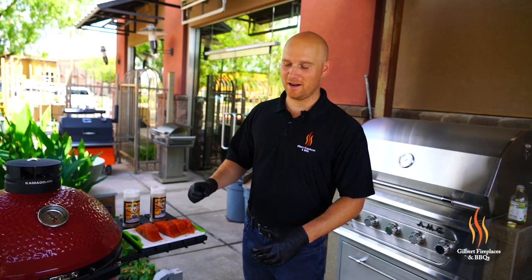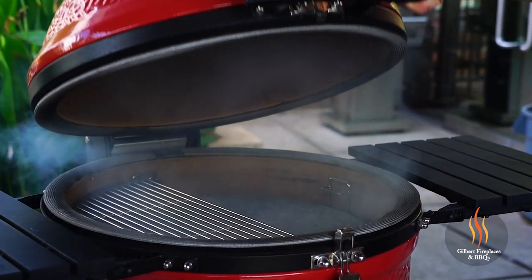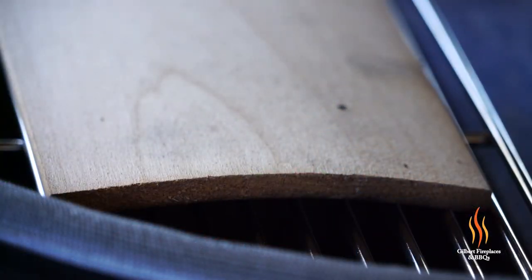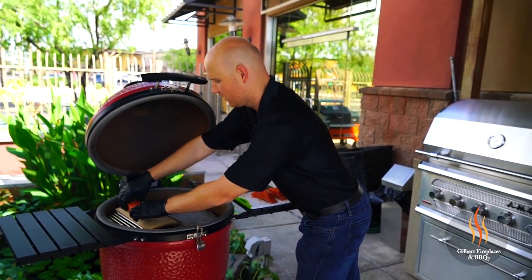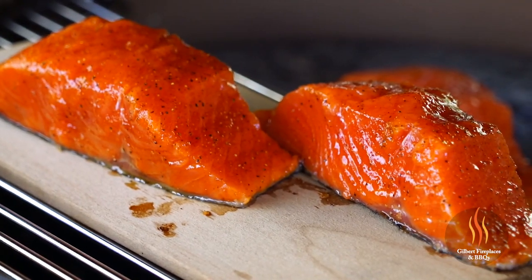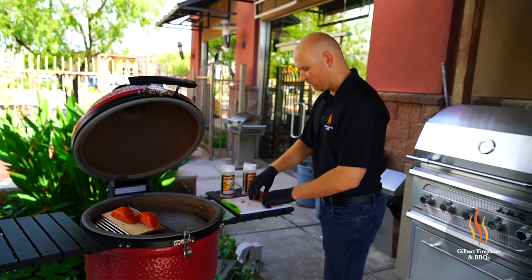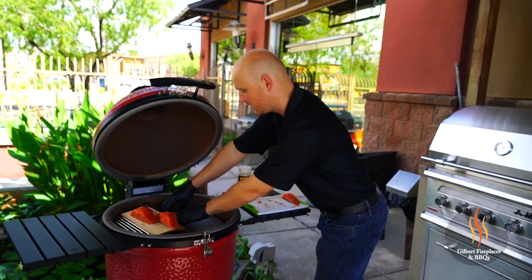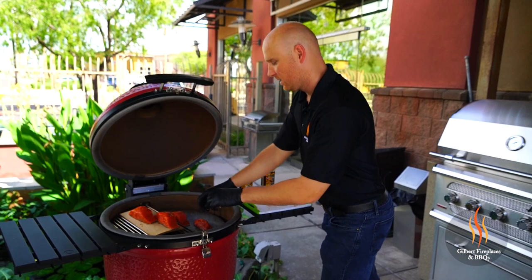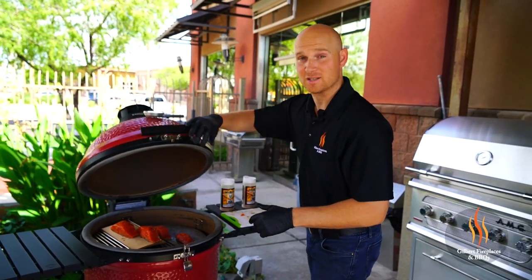So we have our Kamado Joe up to temperature — let's get these on. You'll notice the alder plank has started to bow a little bit as it heated up. We're going to stagger the fillets on the plank. The plank is nice and hot — it's going to pick up some of that wood flavor, that's what we're going for. Now on the soapstone, it's going to be a little hotter. We're putting these skin side down — we left the skin on, so it's going to sizzle and crisp up that skin. We have two different salmon experiences here in one cook, and that's why the Kamado Joe is such a nice cooker.